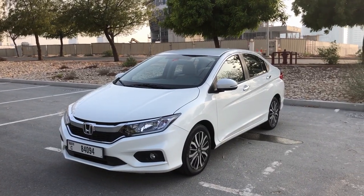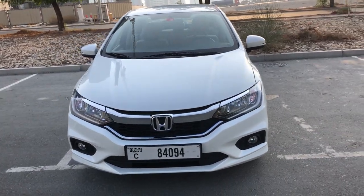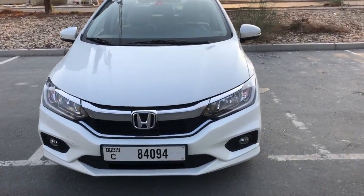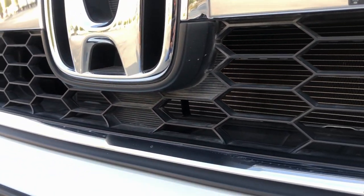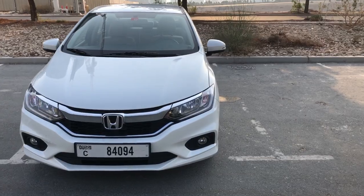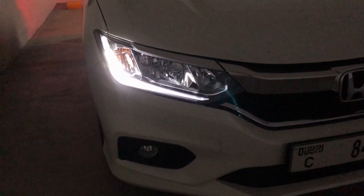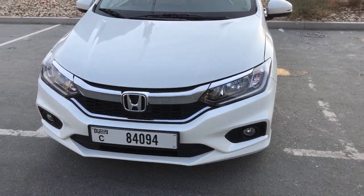Starting from the front, we have a very similar design to what was there before, with the addition of a lot of chrome. You get the honeycomb mesh grille, which signifies the Honda design. The headlamps are halogen — you get two halogen headlights and also the LED DRLs, the daytime running lamps, and also the halogen fog lamps.